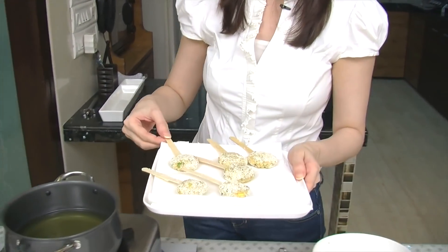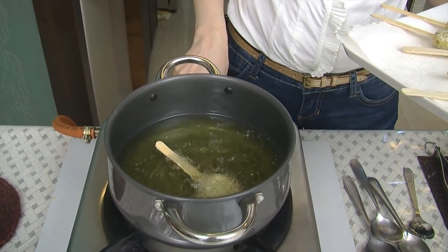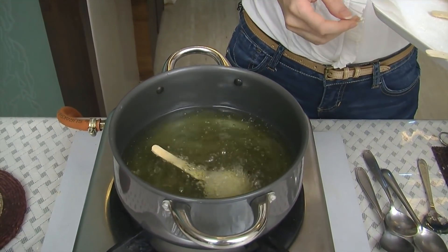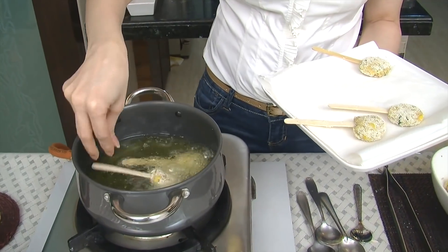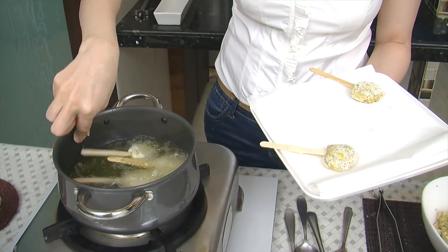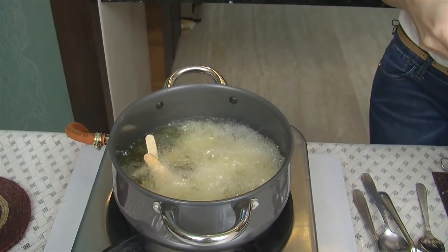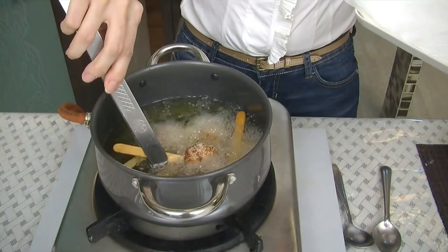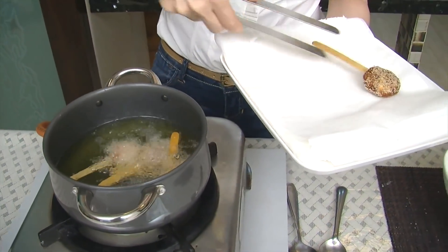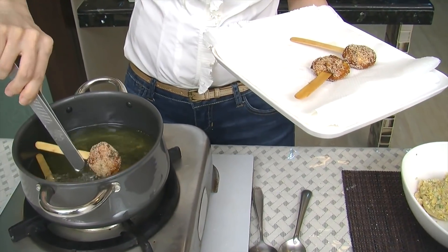And now we're ready to fry them in medium hot oil with the sticks. Just put one into the oil so you can test whether it's falling apart. And we're going to fry them till golden brown. Then nice and brown, with the help of tongs, just remove them on a tissue paper so the excess oil is absorbed. Just let it cool down for 2 minutes so that you can hold on to the sticks.